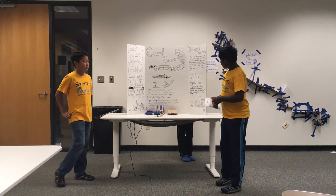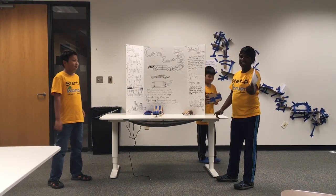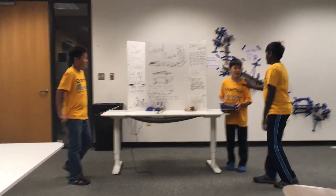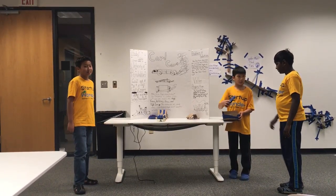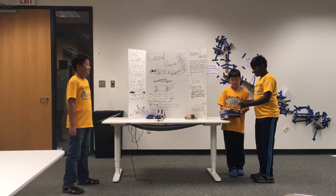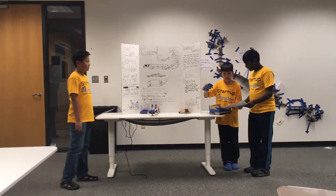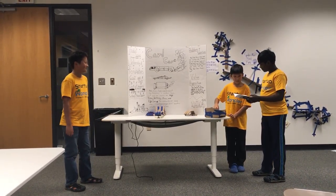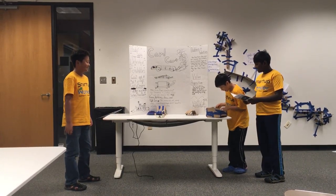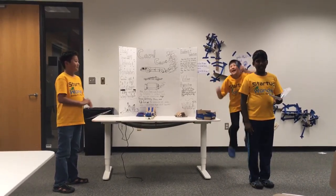So, now you have a problem. You have your Card Car, but you don't know what to do with it. This piece of paper right here will save your lives. Oh, hello. What is your problem, young man? I don't know. I don't know what to do with this. Don't worry. This is your answer. Number one: take the Card Car out of the box. Design the Card Car with markers, tape, and stickers. And next, have fun. Different types of Card Car designs are available. Yay! Woo!